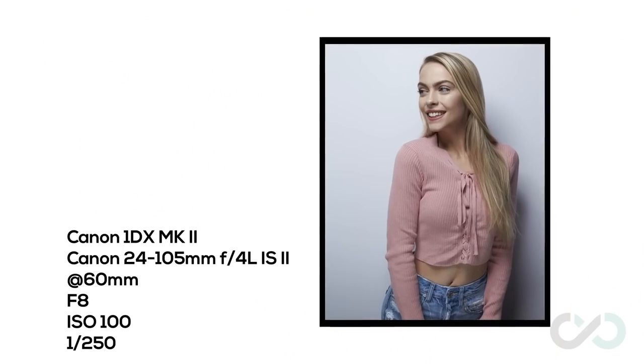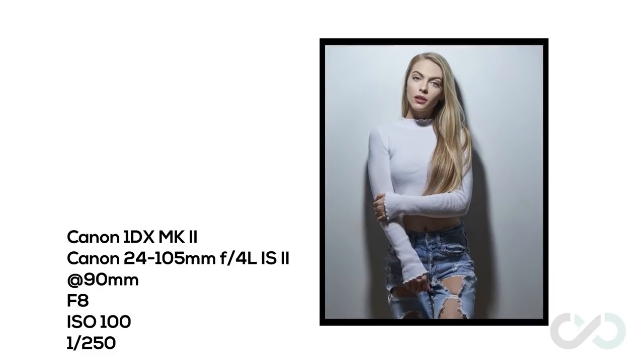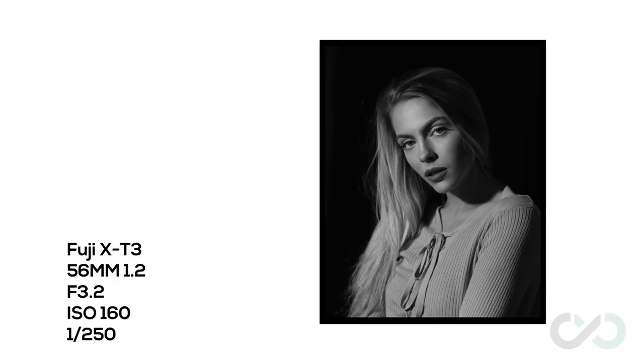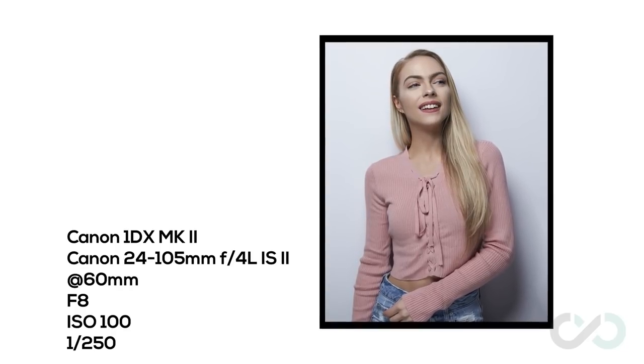We used one modifier, but with different modifiers, different setups, different amounts of bounce and fill, you can get a near infinite amount of different lighting setups with just a single light. So it's really important to learn with one light before you go out and buy a second and third. As you can see with the photos on screen right now, just how different these all look. The first setup with the hard light and the first outfit — how dramatic that is. The second setup with the soft light — how beautiful and painterly that looks. The third setup looks grounded, almost like window light. And the last setup is basically a beauty shot.